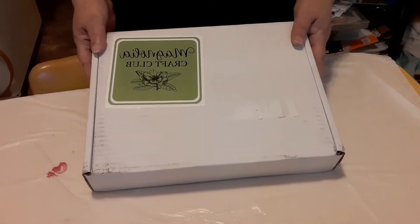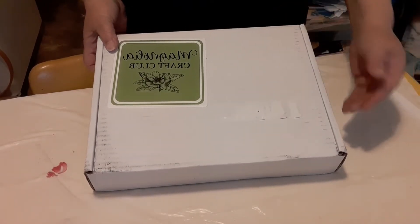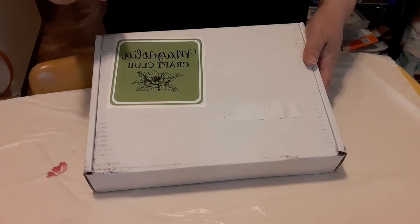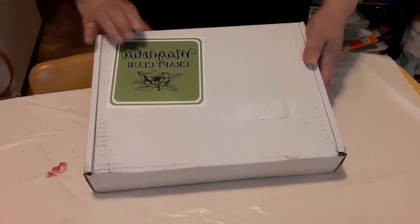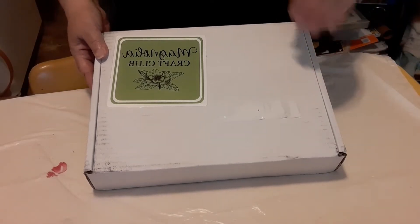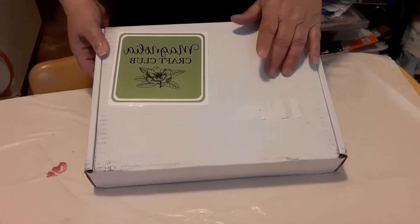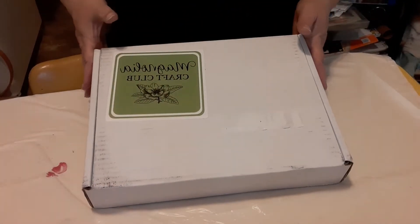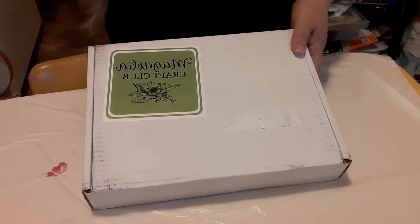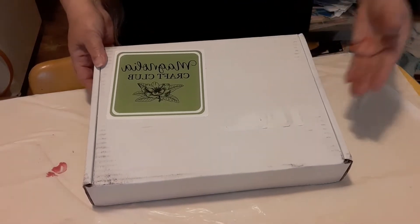I do want to thank the lady that signed up for the craft club, thank you very much. If you join the craft club late in the month, that's when you're going to get your craft club for that month. But you can contact customer service and talk to them and see if they can move your craft club up to about the middle of the month — I believe that's the earliest they'll move it up — so that you're not waiting until the last of the month.